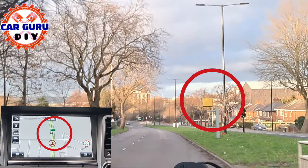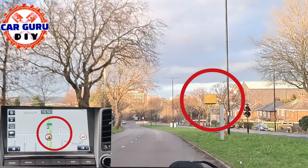Hello. Today, I want to show you how to activate a speed camera warning in the Hyundai Tucson.